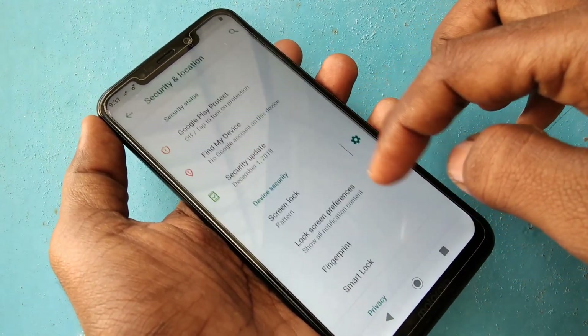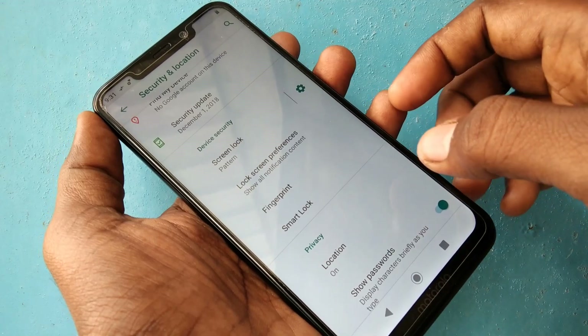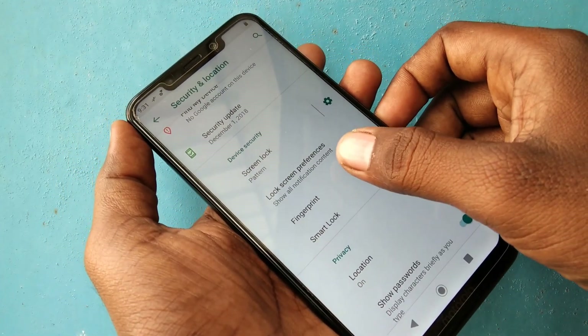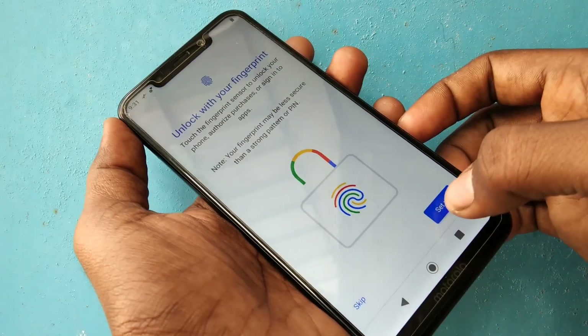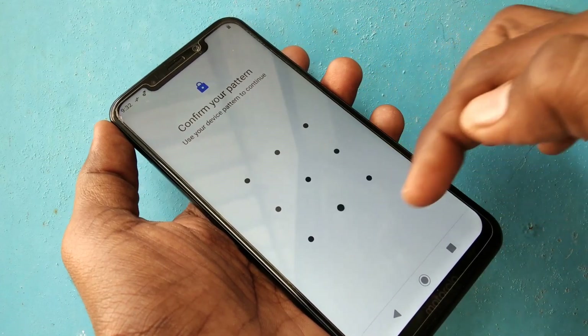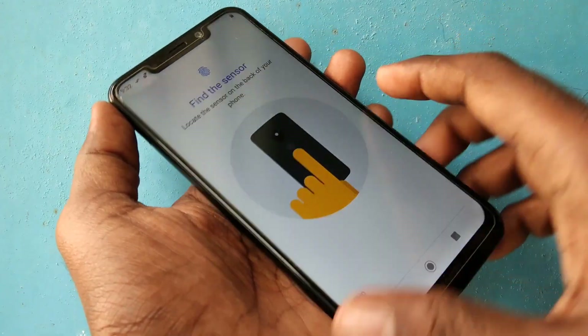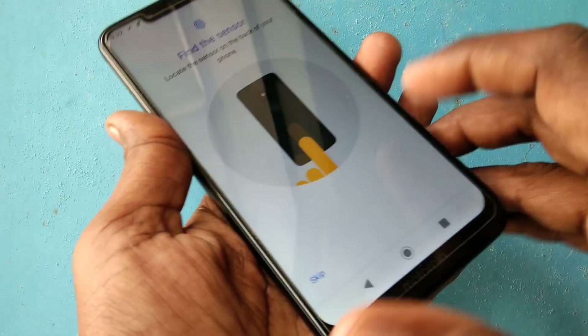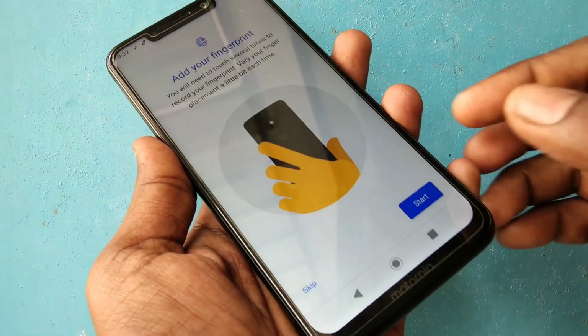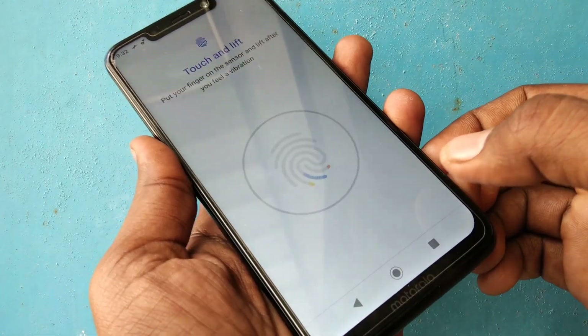Click on Security and Location, then click on Fingerprint and click Set. Now confirm your pattern. Next, find the sensor which is on the back side of your phone — just place any one finger on the back side.